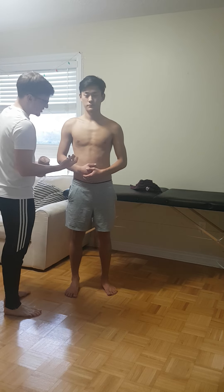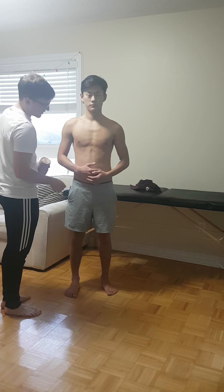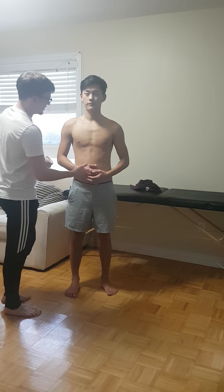I'm just going to check PMS real quick — checking cap refill, which is good. Can you just wiggle your fingers for me? Good. You can feel this? Yeah. Okay.